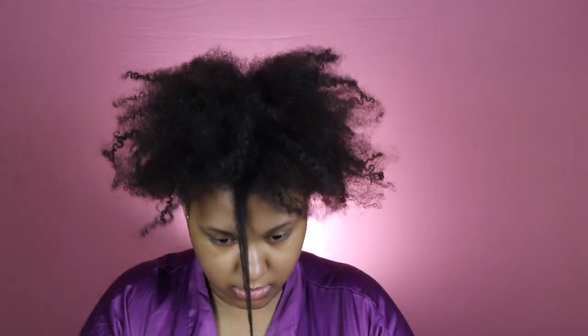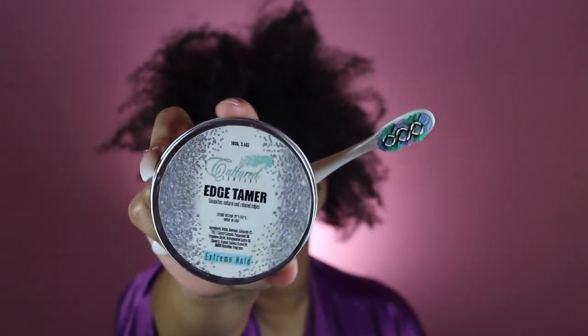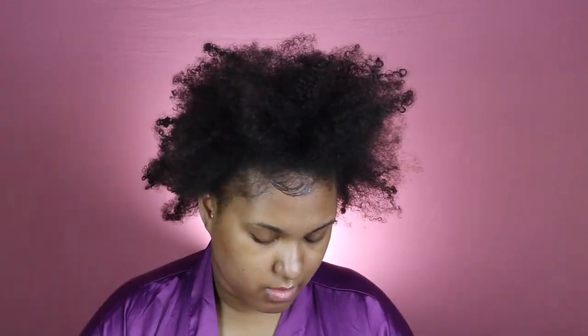I'm showing you how I get my super easy and quick high puff on my natural hair. I'm starting out with this old braid out — and y'all, shrinkage is real. I miss my natural hair, so I've been styling it lately. Let me know if you guys want more natural hair videos.